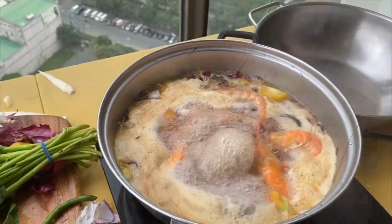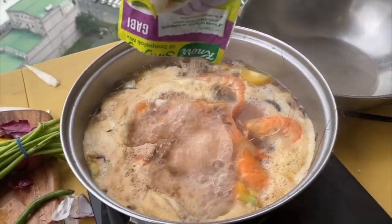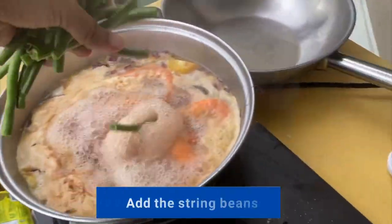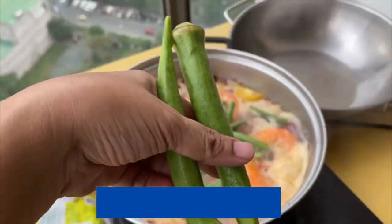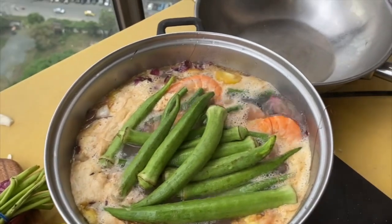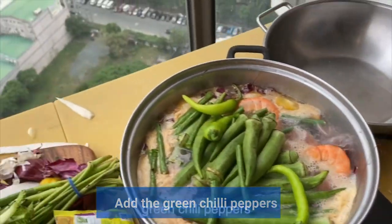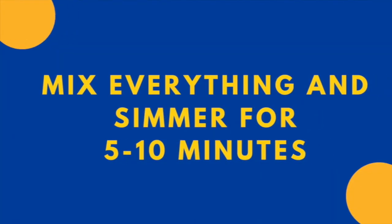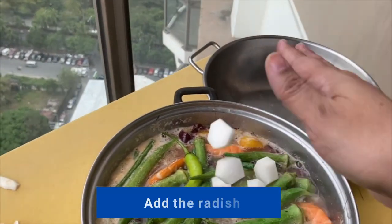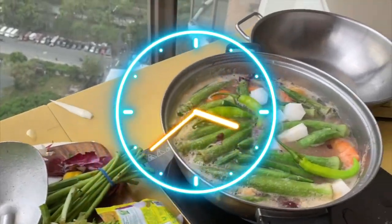Now that it's boiling, it's time to put the soup base into the pot — so it gives it flavor. Then put the beans, the string beans. Okra. I love okra actually, so there's a lot of okra there, and the green chili peppers. Put the radish. Let it simmer for 5 to 10 minutes and wait.